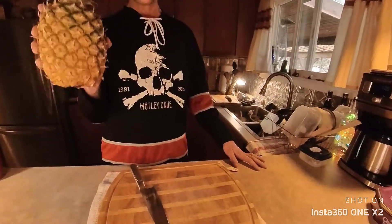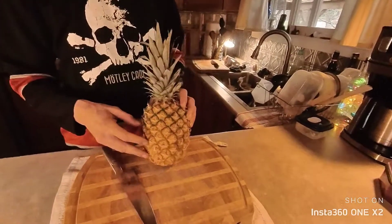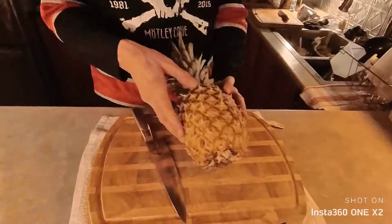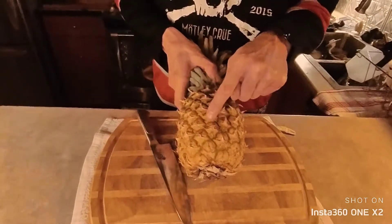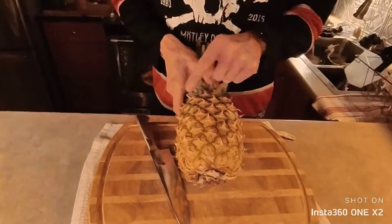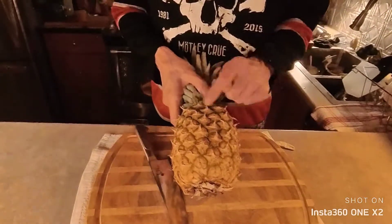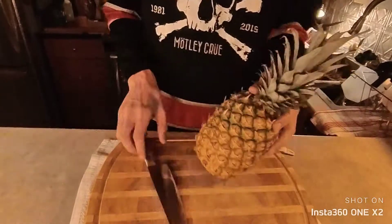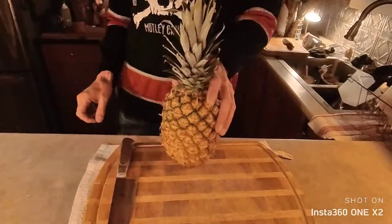I don't know if you've ever noticed, but pineapple actually grows in spirals and I never really noticed it before. If you look at one of these little nodes, you'll see it kind of goes up, and then there's a row beside it that goes up, and a row beside it that goes up, and so on and so on. That'll be important later.